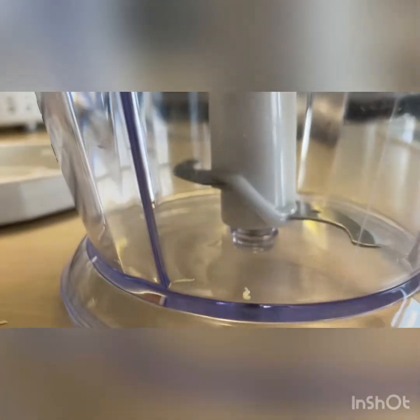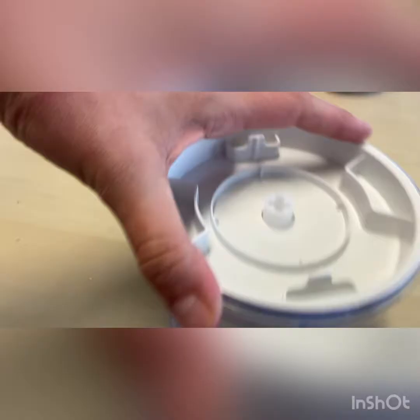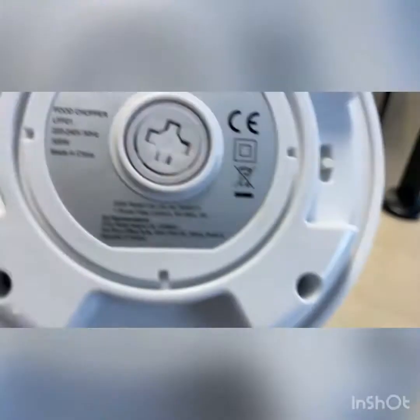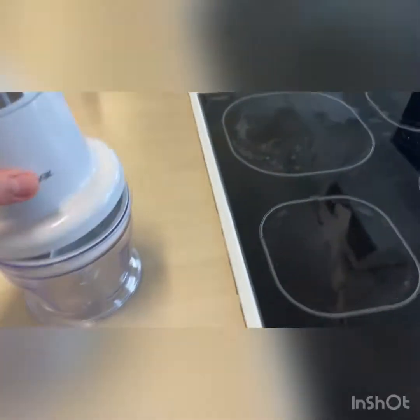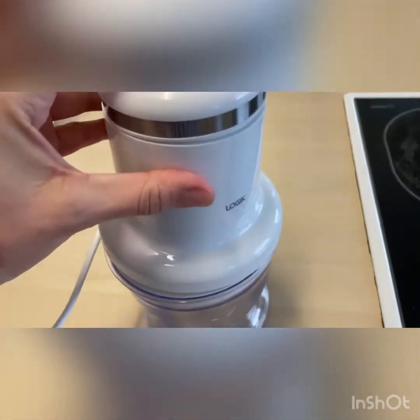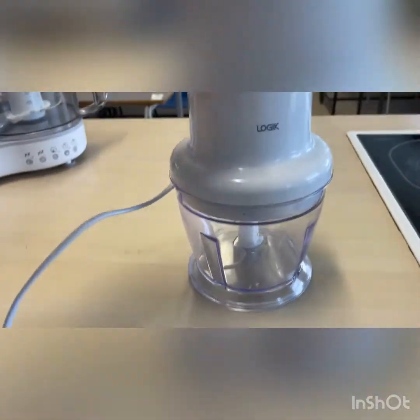So give that a little turn, fit this part on, and then the rest is easy. Take the top bit — again you will see little grooves here and they need to go into these bits. It will only turn on if it's actually connected properly, and then we press on here to make this work.